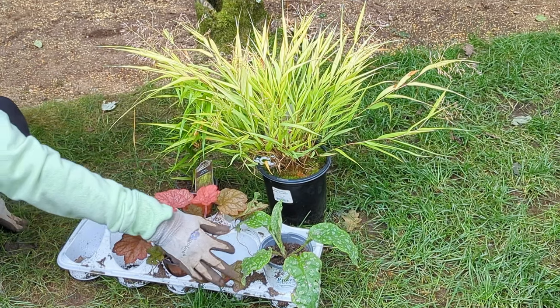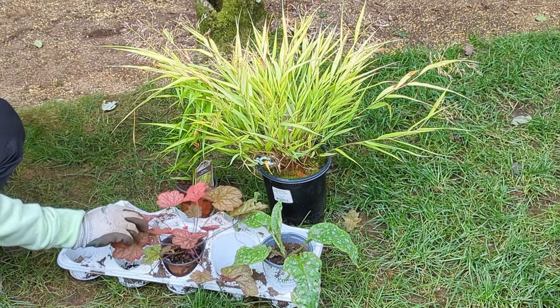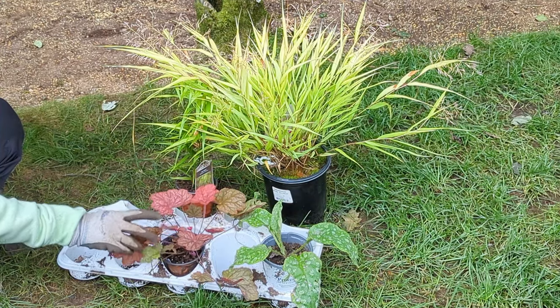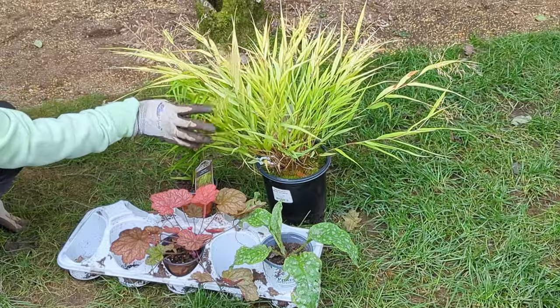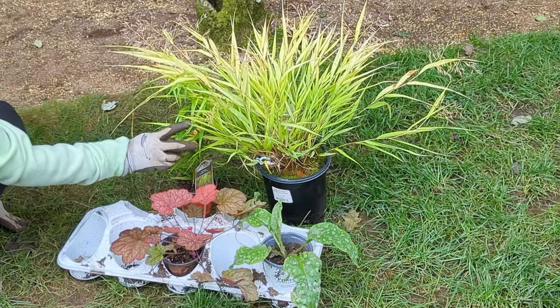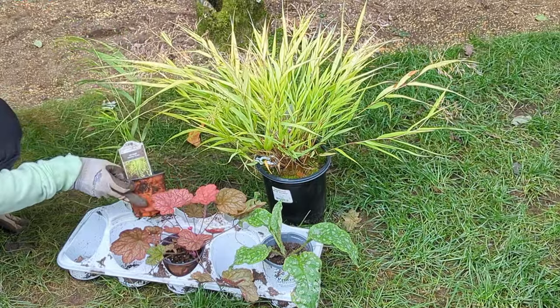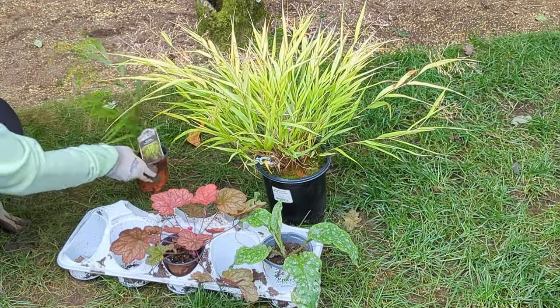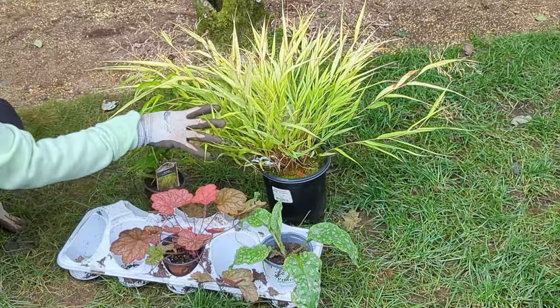I had one extra lungwort that I'm not going to use for this project, and since I only have this one lone plant, I'm going to set it aside. When it comes to the grass, we're going to place that at the end. I also wanted a little more of that grass because I have a piece I bought last year, so my goal is to see if we can actually divide it — but we'll get to that afterwards.